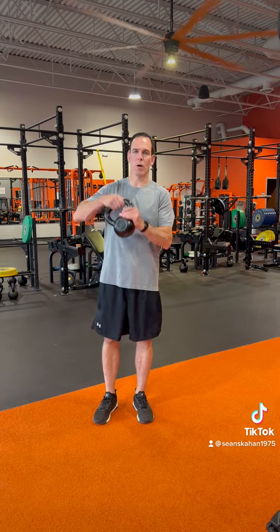Hey guys, this is Sean Scahan here. Today I want to talk about the split squat. I like the split squat as a beginner exercise for single leg training. And all we're going to do, we can start with either body weight or kettlebell.